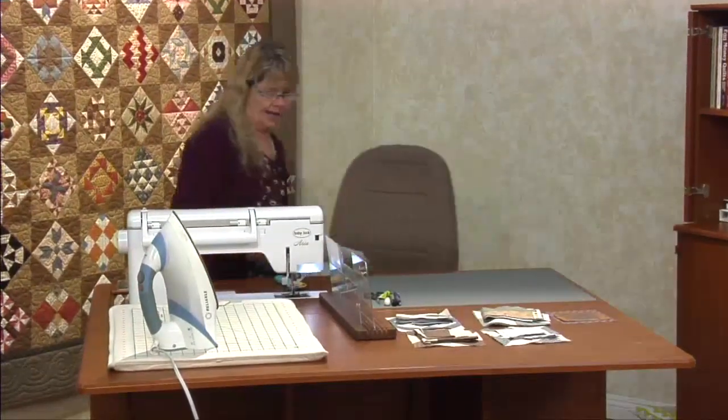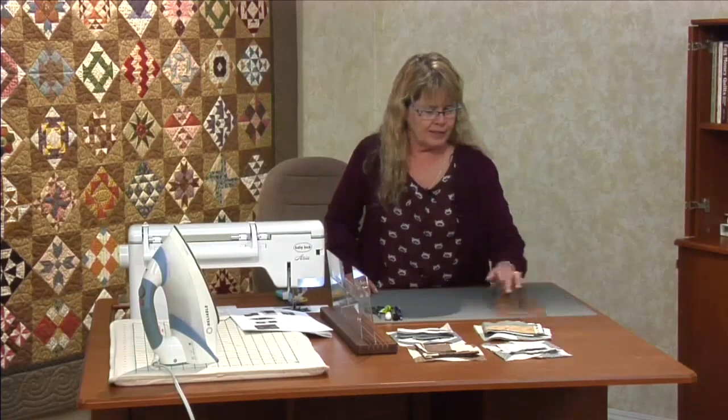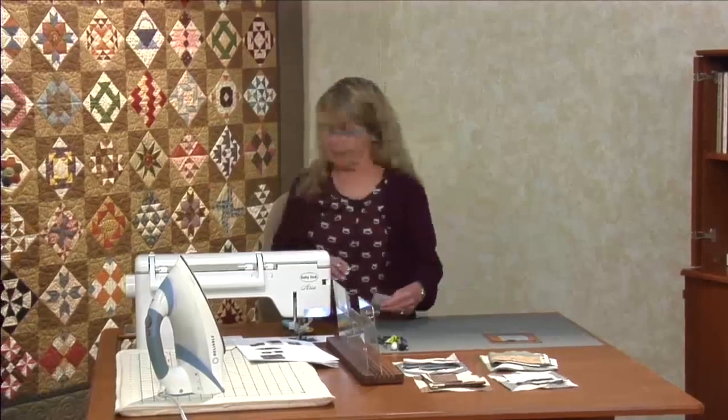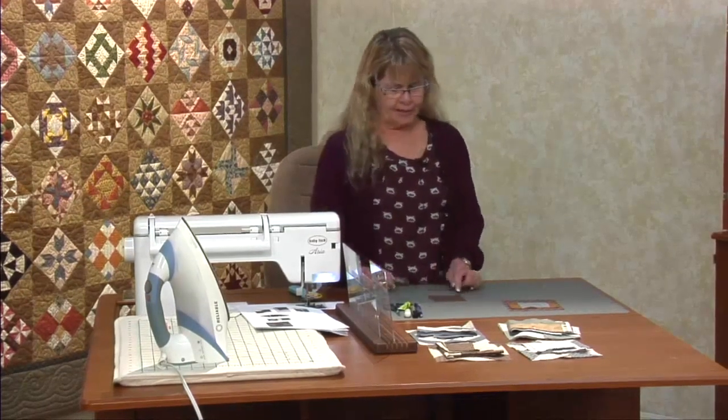We're going to start out doing a block called Attic Windows. I typically know it by a different name — it's more like a 3D kind of window quilt that usually has a picture fabric. They're calling this one Attic Windows so we're just going to go with that. We're going to start out with a fussy cut in the middle. Go through your fabric and find a good fabric where you can get a two and a half inch fussy cut.